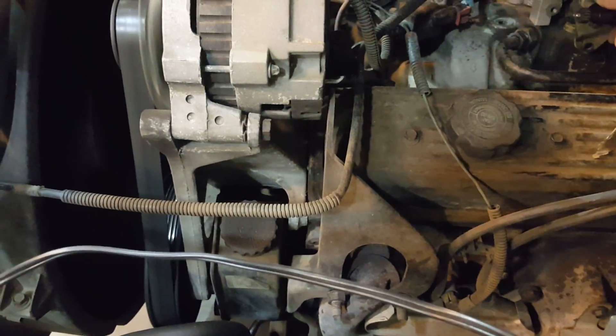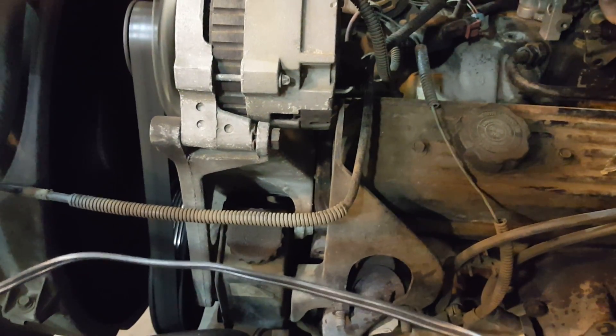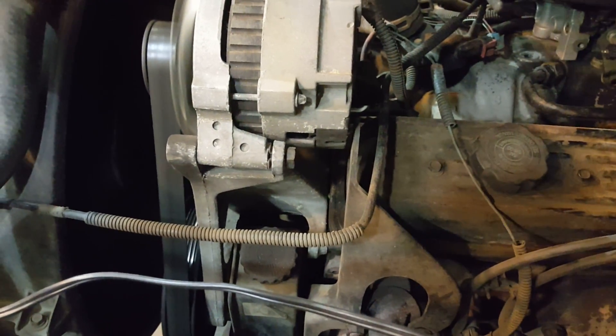Okay, we got the O2 unplugged and as you can see it's already idling better. And we're not getting that surge anymore.